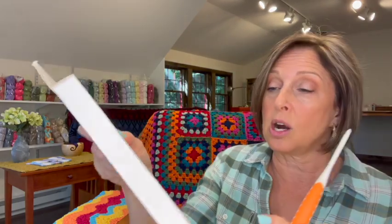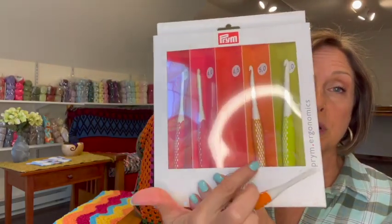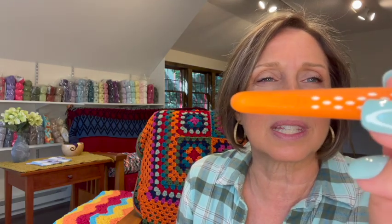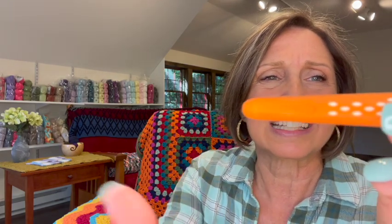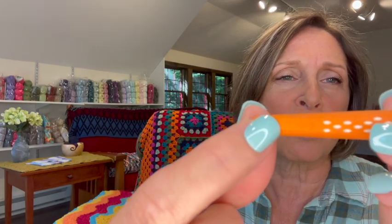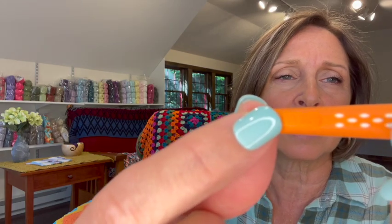The hooks are color-coded, so there's a different color for each size. The one thing I don't really like about the aesthetics is the way the size is printed — it's molded in so it shouldn't wear off, but it's very difficult to see. Pretty, but not as pretty as a Furls — so pretty, but not gorgeous is what I would say.